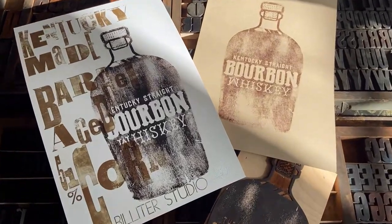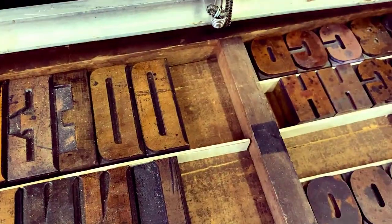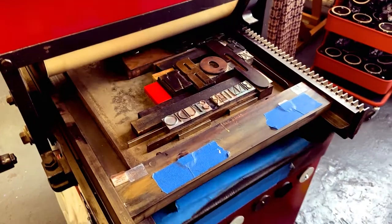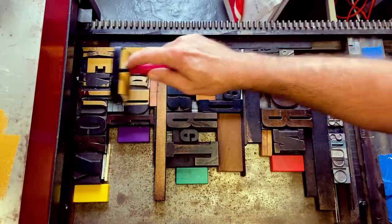This print — I was inspired by the world-renowned bourbon from Kentucky. I wanted to pair my collection of wood type with a new wood cut and to create these posters on my challenge proof press.